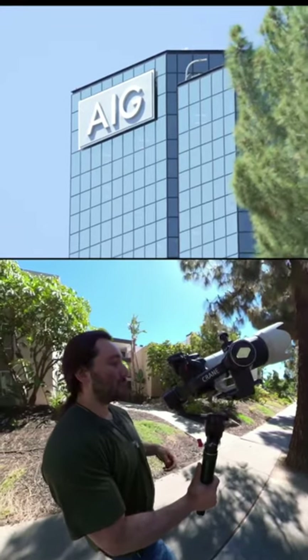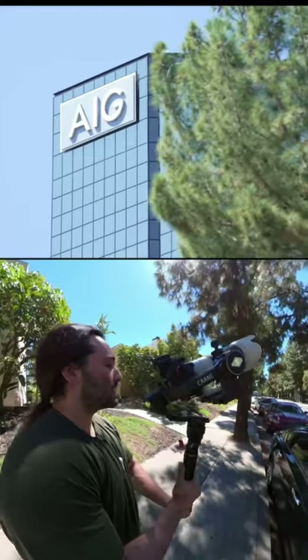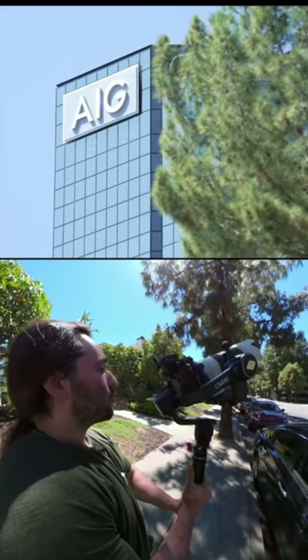I'm going to be shooting this in lock mode because I am at 200 millimeter, and lock mode is the most stable with the least amount of jitters for this shot. Here I go — this is how the shot's going to come out. This is real time.